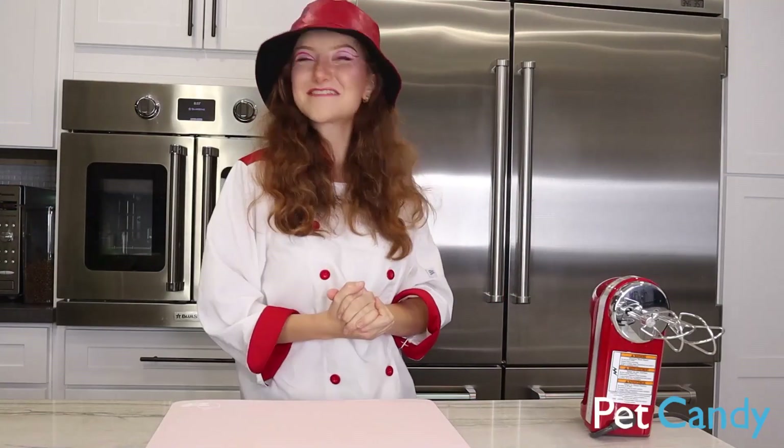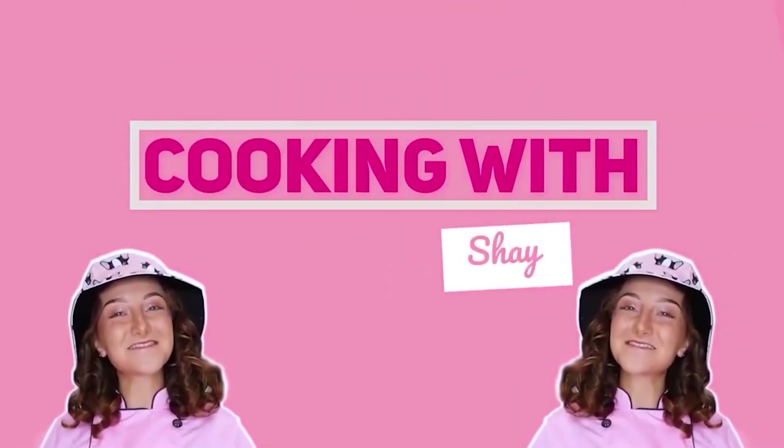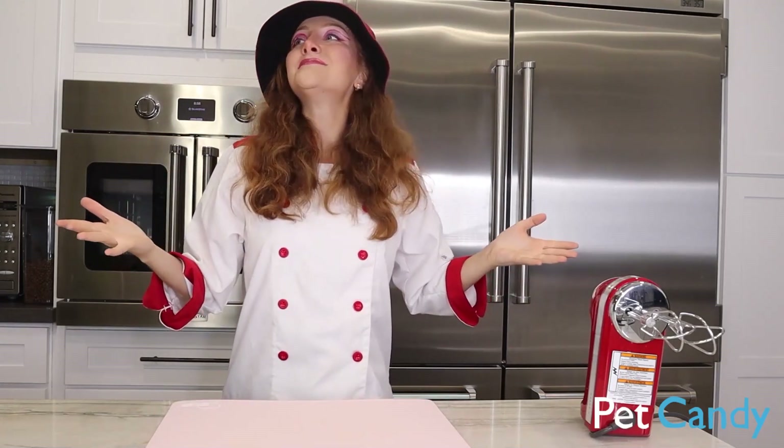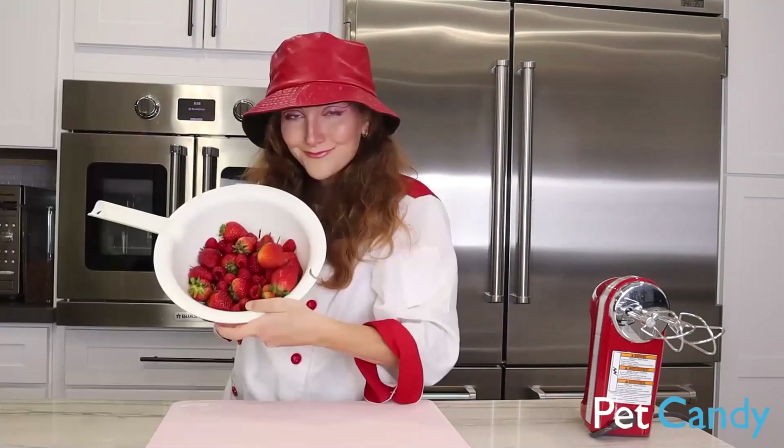Hey guys, welcome back to Cooking with Shay. Oh my goodness, love is in the air. Can you smell it? Okay, I can't smell it, but I can smell berries.